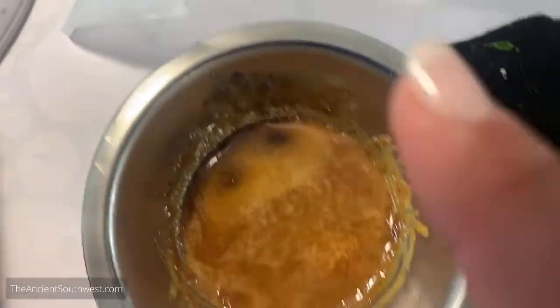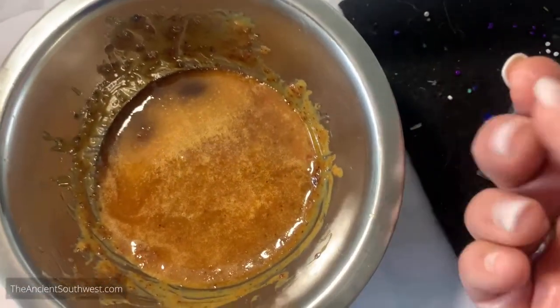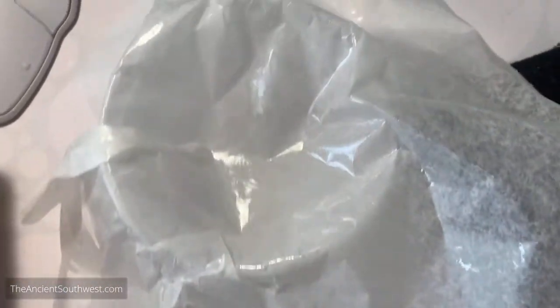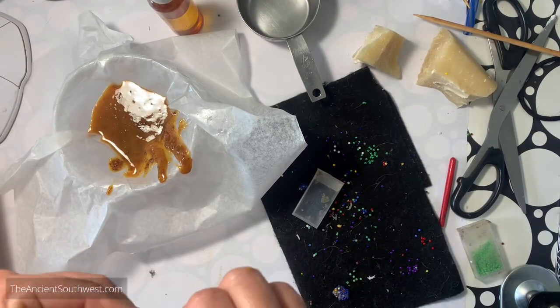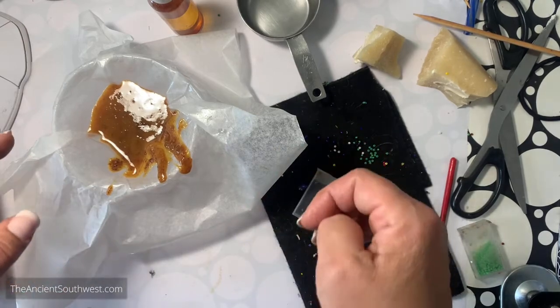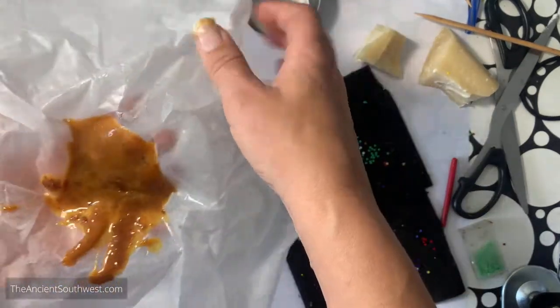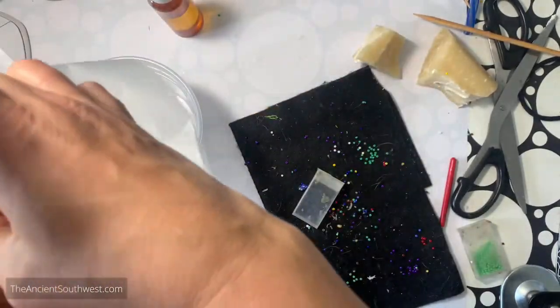I'm going to pour off the clean stuff now, quickly before it cools off too much. I greased up a piece of wax paper and set it in a cup. I'm going to pour off this sap right now. By the way, if anybody knows a quick and easy way to purify this resin, just tell me - that would be cool. Remember, you can just buy purified sap and skip this process.